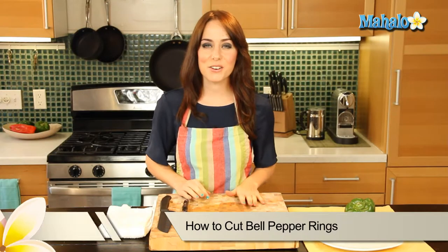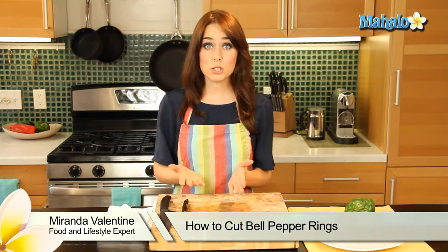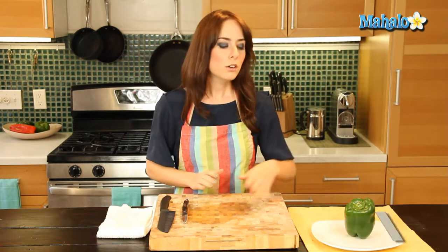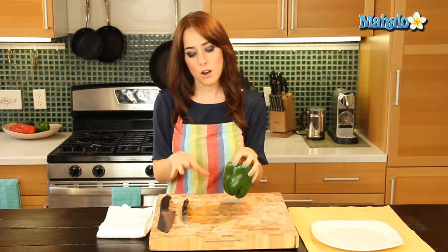Hi, I'm Miranda Valentine, editor of the lifestyle blog Everything Sounds Better in French. And today I'm going to show you how to cut bell pepper rings. So if you ever want to add a little bit of fancy to either your crudités platter or to a salad, bell pepper rings are a great way to go.